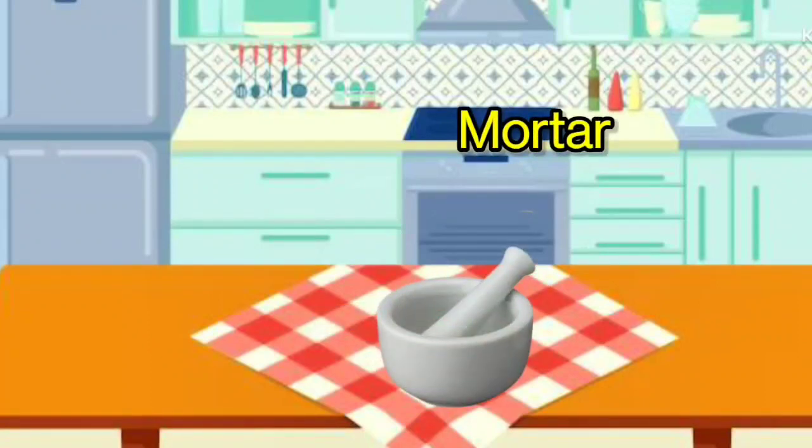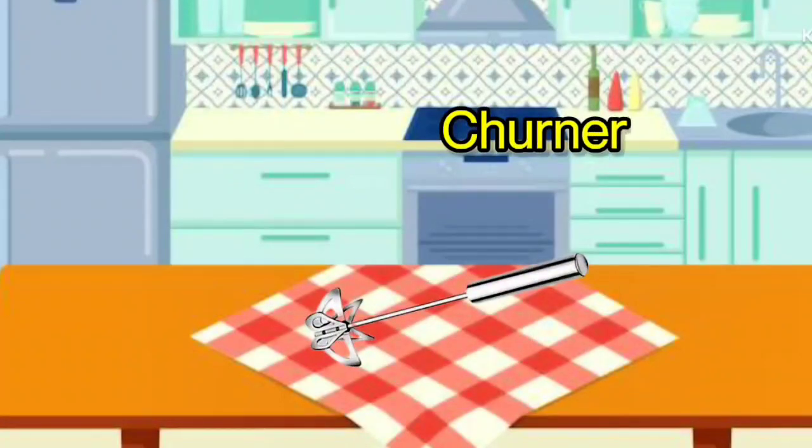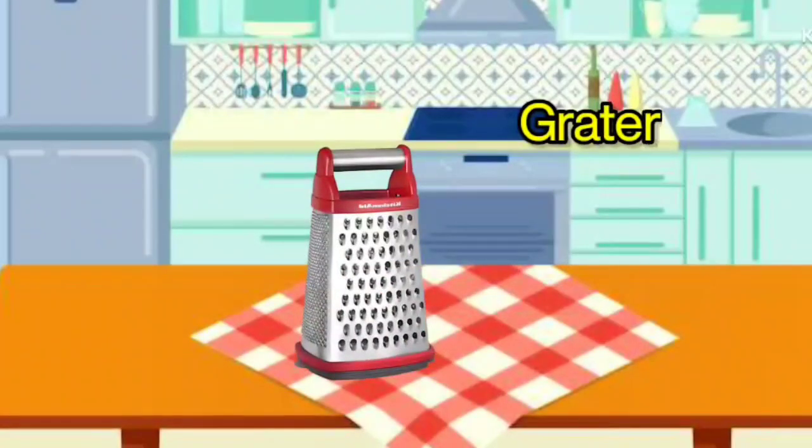Mortar. It is called Mortar. Churner. It is called Churner. Grater. It is called Grater.